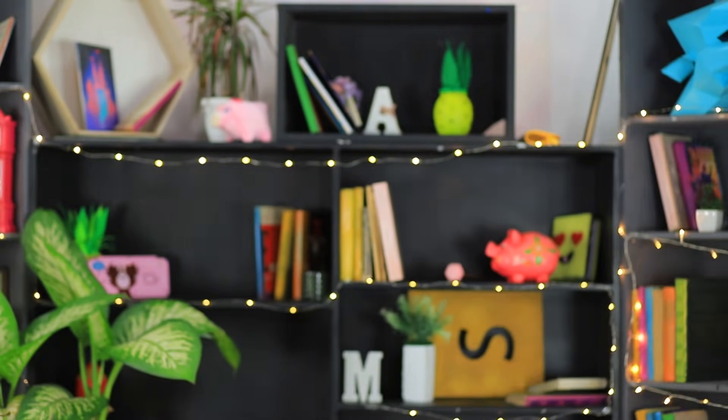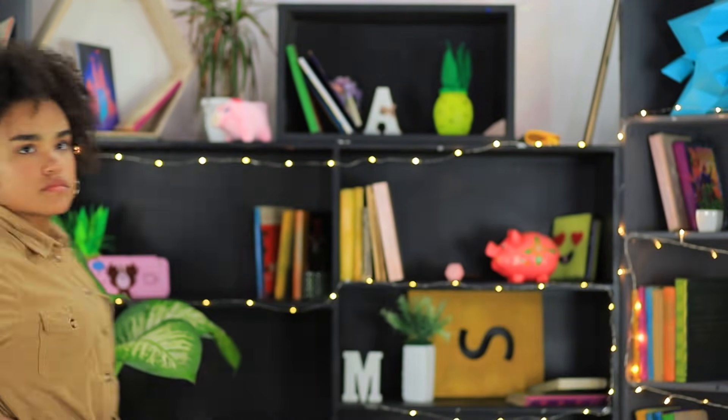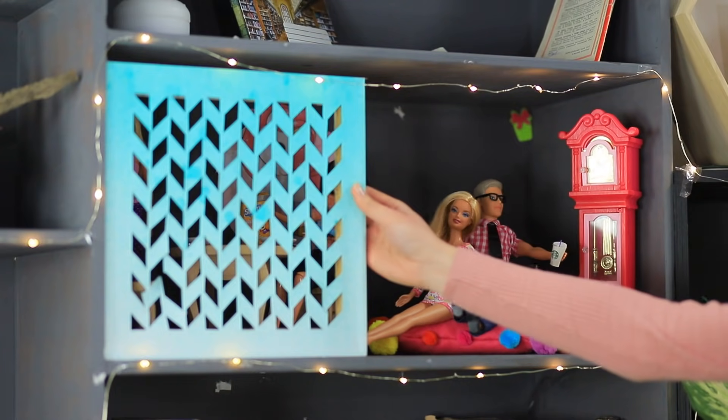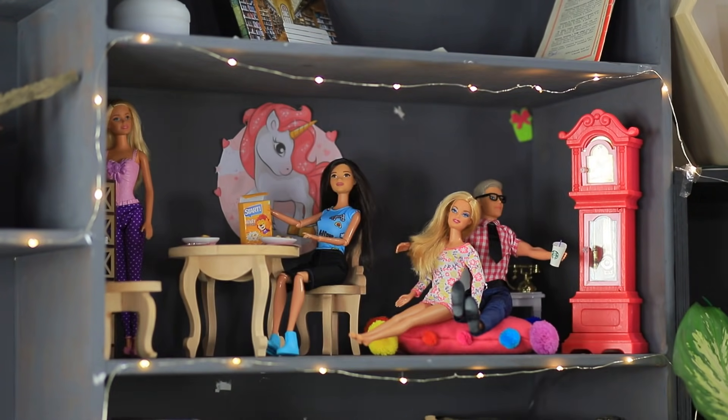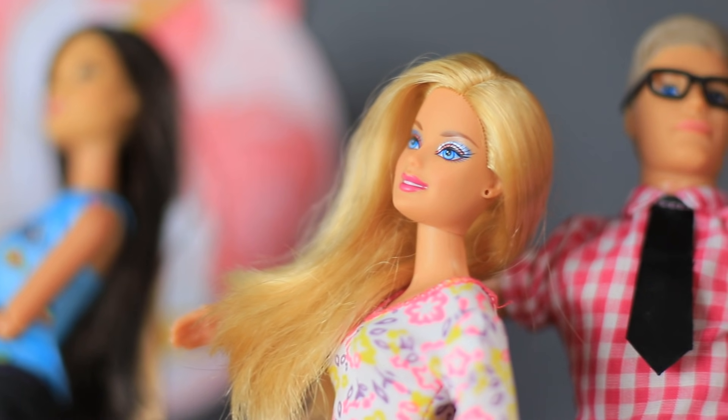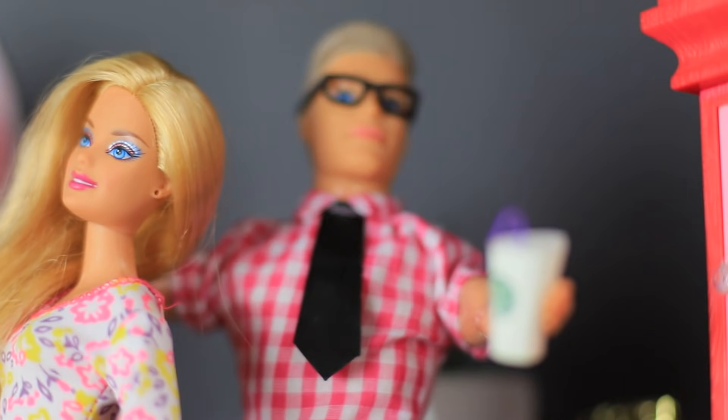The friends start looking for their dolls. Where are their secret headquarters? Their plastic legs couldn't have taken them far. The girls have looked everywhere. Suddenly they hear music playing from a shelf — it's a party! The dolls arranged a celebration in the loft on the third shelf and brought along all the doll food they found today. And Ken even brought a little cup of coffee!